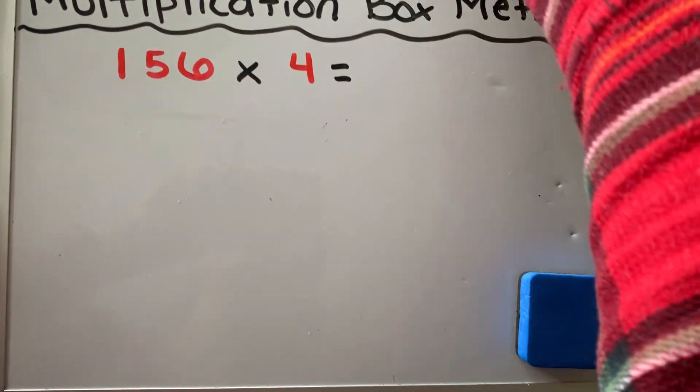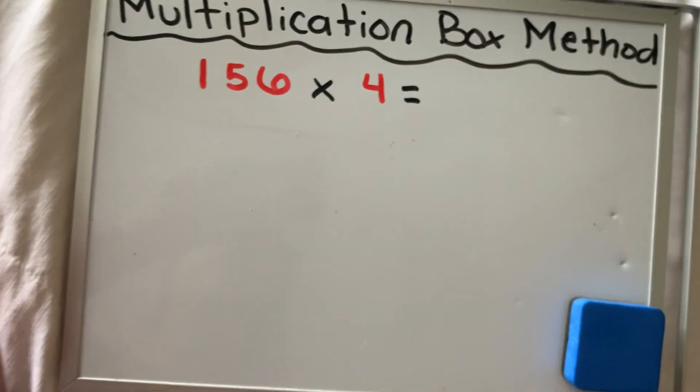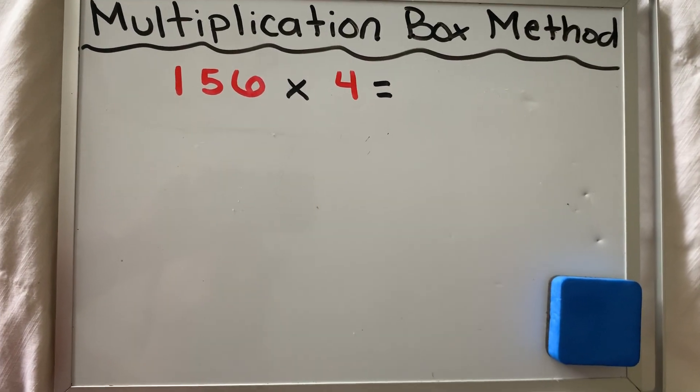Hey guys, Mrs. Delvaya here. So today we are going to practice our strategy of the box method for multiplication.